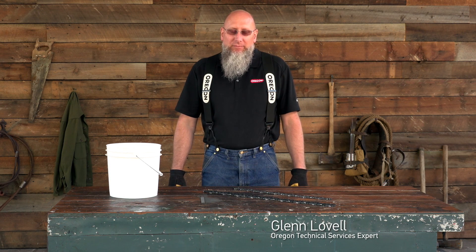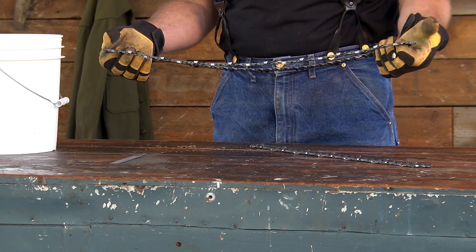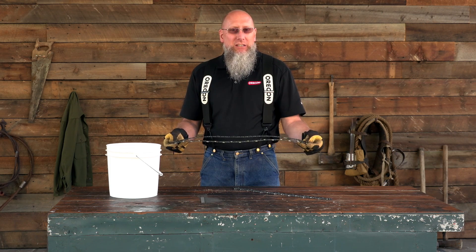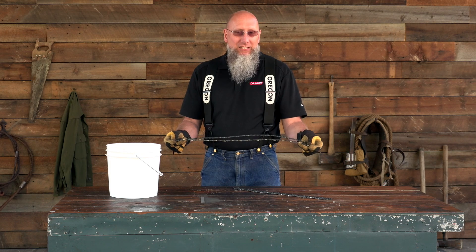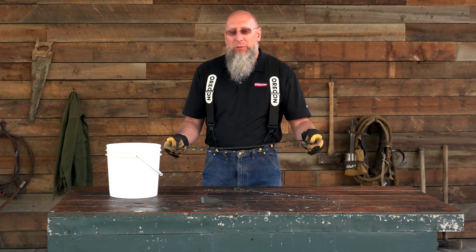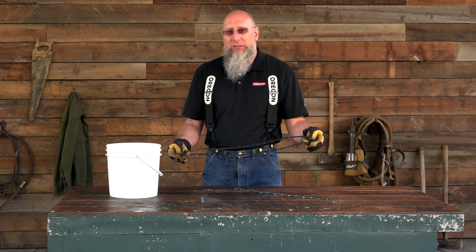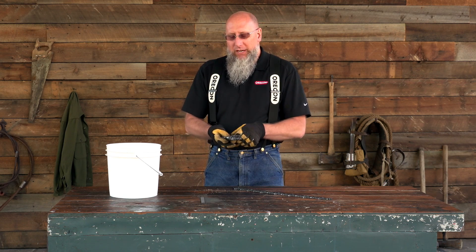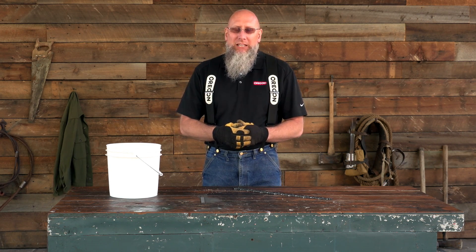Today we're going to talk about chain maintenance. Sometimes when you get a brand new looper chain and take it out of the packaging, it's going to feel oily. That lubrication is actually not lubrication for the chain — it's a rust preventative. So the chassis of that chain is actually unlubricated. It's really important that before you use that brand new looper chain, you get lubrication in those joints. One way we recommend is setting your looper chain in a container with oil and letting it soak.